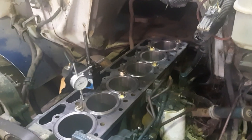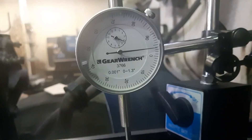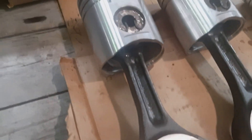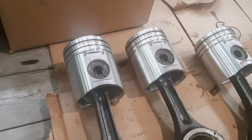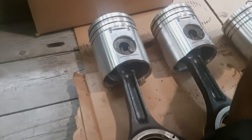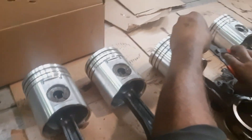The new piston liners are in. We're just checking the protrusion — exactly four thou, which is the spec. We're assembling the pistons at the moment: swapping over the wrist pins, connecting rods, and putting the rings on — pretty quick process.